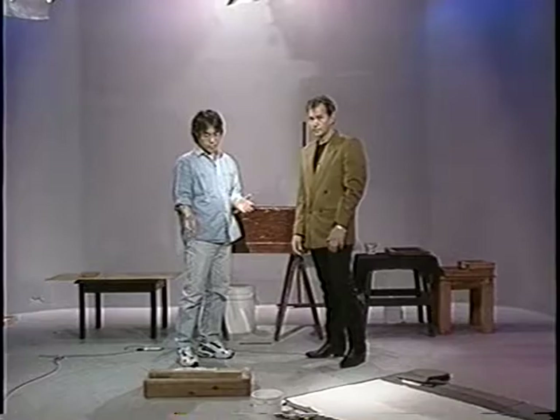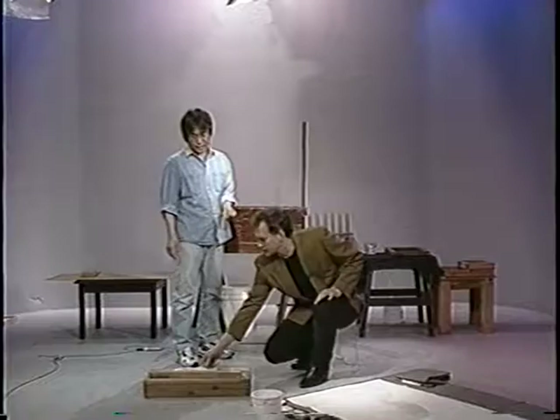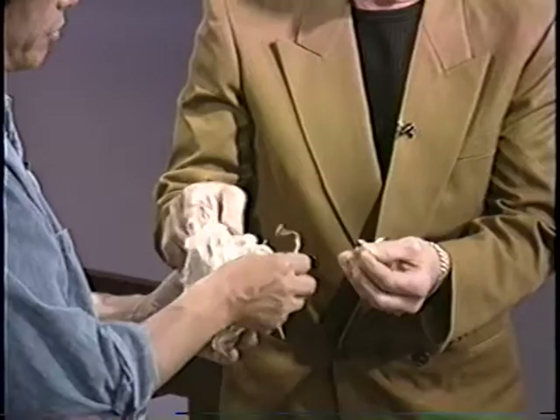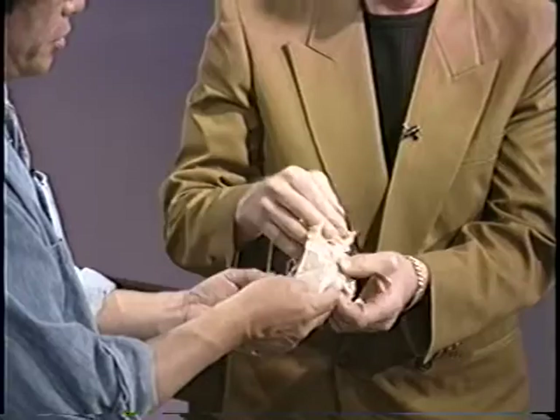So you steam it and strip the bark — and you have some of the pulp here? Right. This is already cooked fiber, Kozo fiber, that I prepared today. Can we touch it? Sure. You have to cook it with salt ash for two or three hours to make the fiber very soft and separatable.